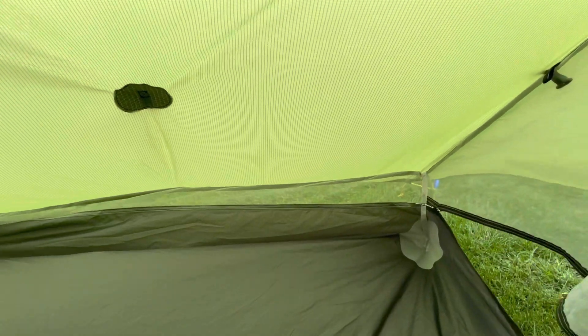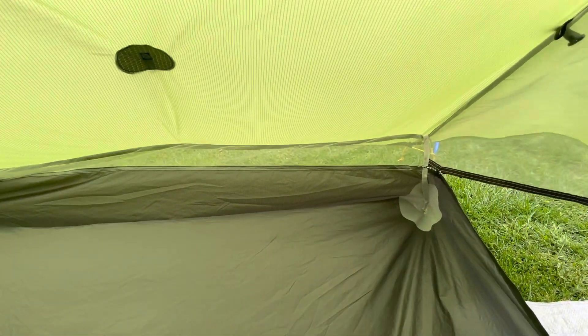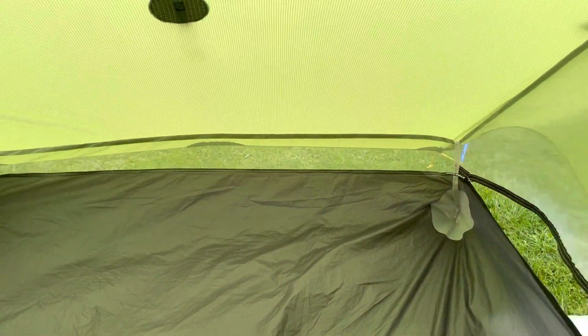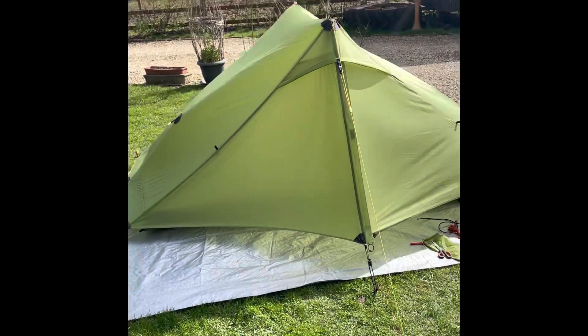I'm sure it'll be fine. We're not going to be camping in the winter, and if it rains we'll probably wimp out and get an Airbnb. So it's a summer tent for us. Anyway, there you go — thank you very much for watching and I hope you find these tips helpful.